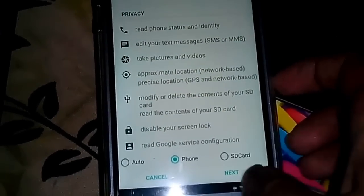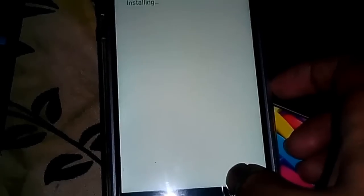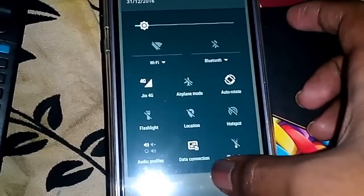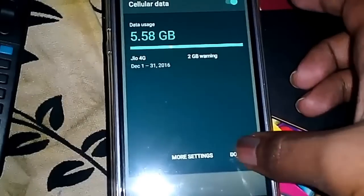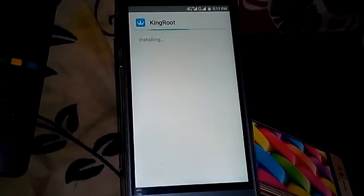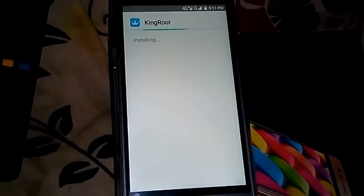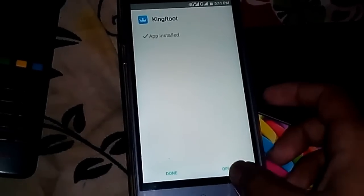It's asking for permission. Let me turn the internet on — yeah, here it is. It's installing. It's taking some time to install, a bit of time. Yeah, it's installed now.